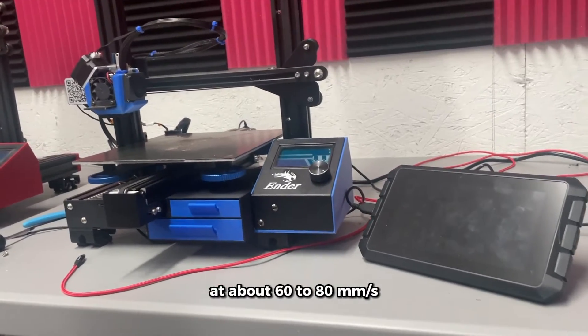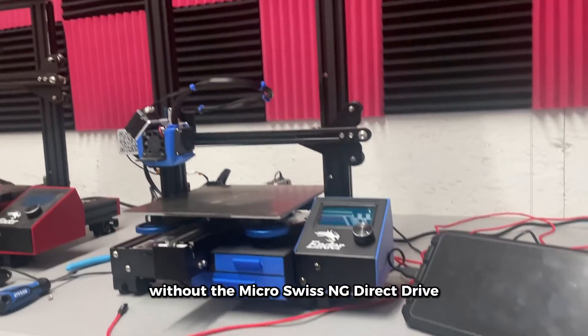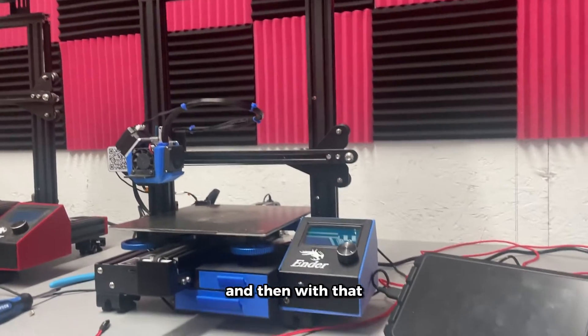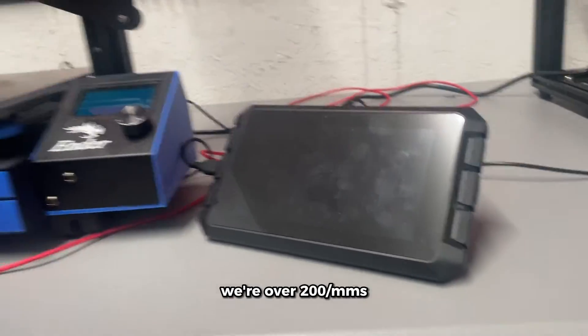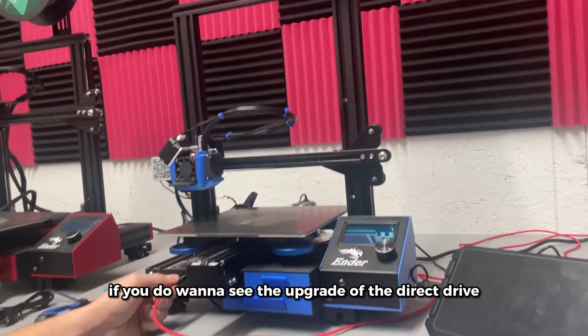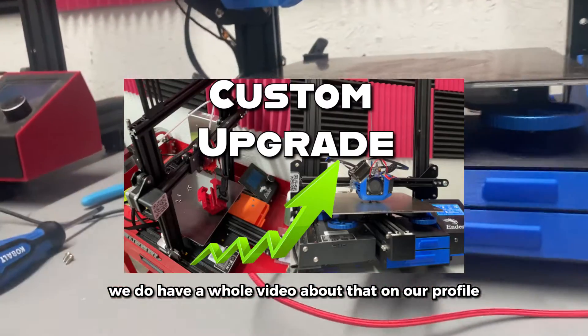We used to run the Ender 3 Pros at about 60 to 80 millimeters per second without the Micro Swiss NG direct drive. With that we got it up to around 100 to 150, and now with the Sonic Pad we're over 200. If you want to see the direct drive upgrade, we have a whole video about that on our profile.